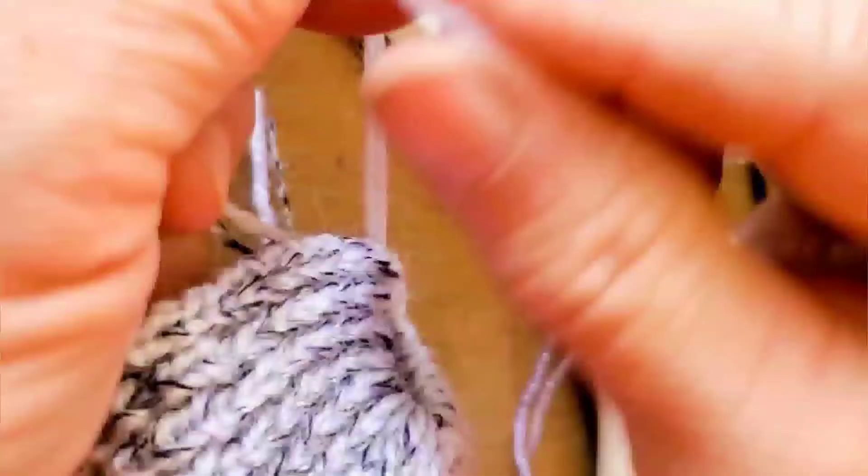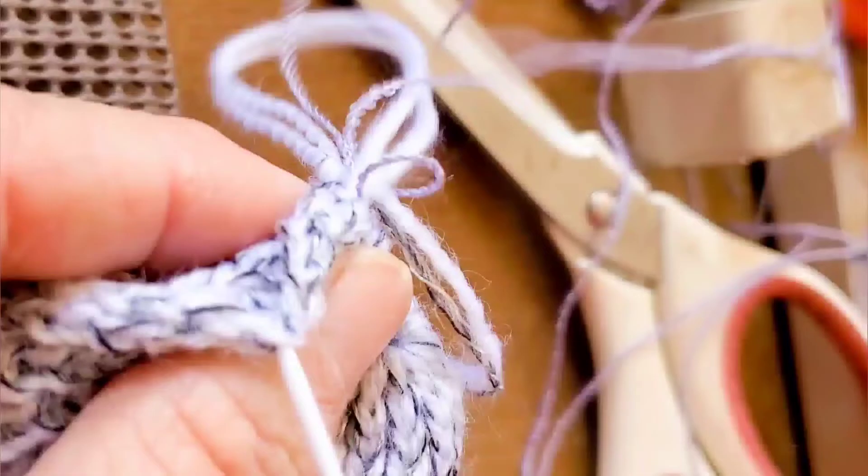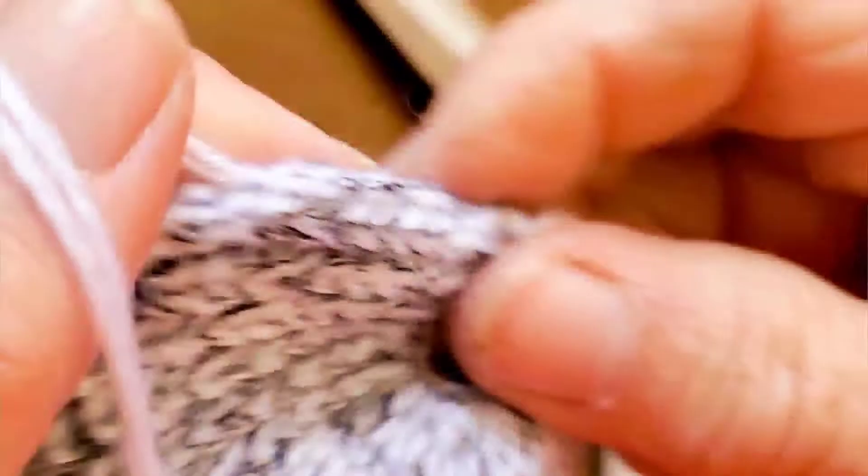We're going to use this opening to add the tassels, but it does not have to be tassels. Instead it could be a jingle bell, a little snowman, a crocheted snowflake — anything you want.